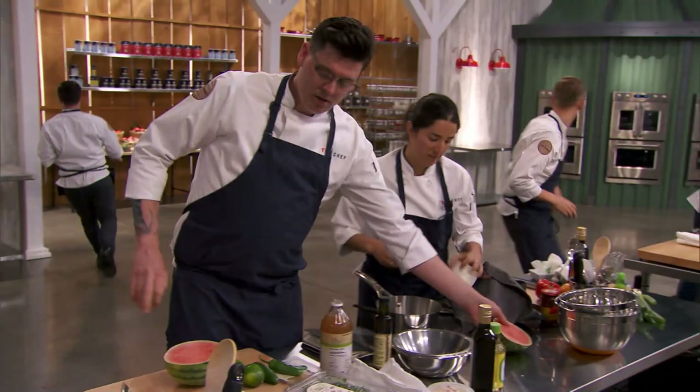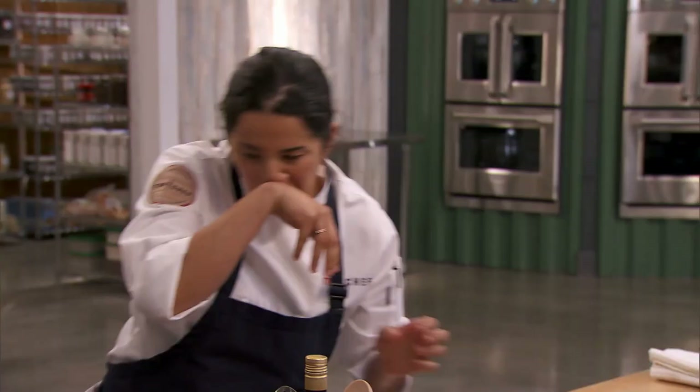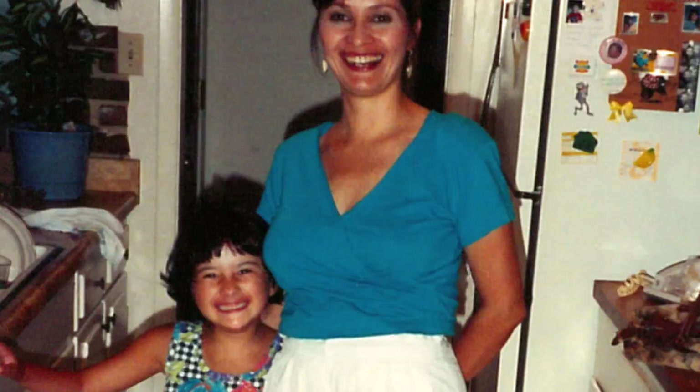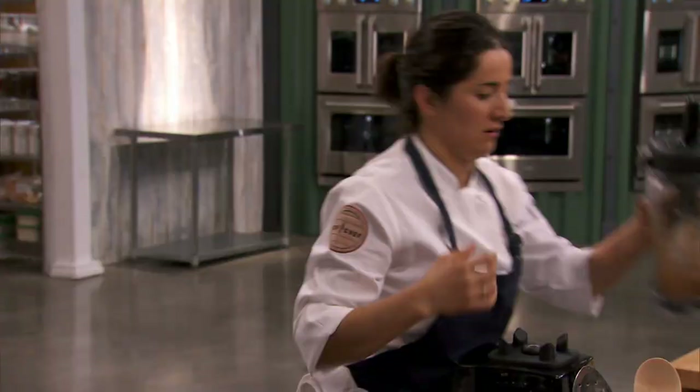Ryan, can I have like a half of that watermelon, or can you use the whole thing? I'm doing a quick cure on halibut with a salsa broth. I'm inspired by the flavors of summer. Growing up in a Latin home, you eat chips and salsa. We would always sip the juice from the bottom of the bowl, so I wanted to incorporate that into my bite. I've been placing in the middle, but I'm one of the better chefs here. I have to get it together and show what I can do.